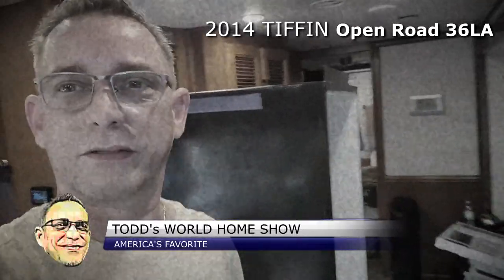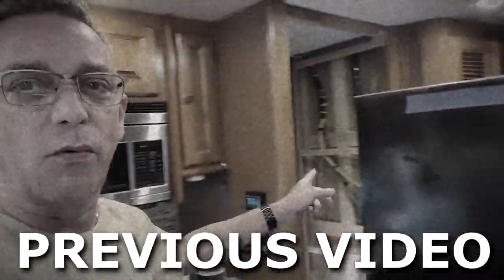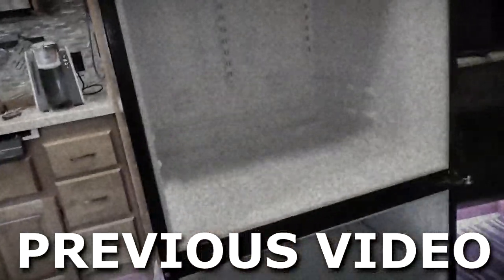Alright guys, we got it all. We got the residential refrigerator out for our 2014 Tiffin 36LA. We slid it out, me and my wife. Now it's pretty much an empty shell.